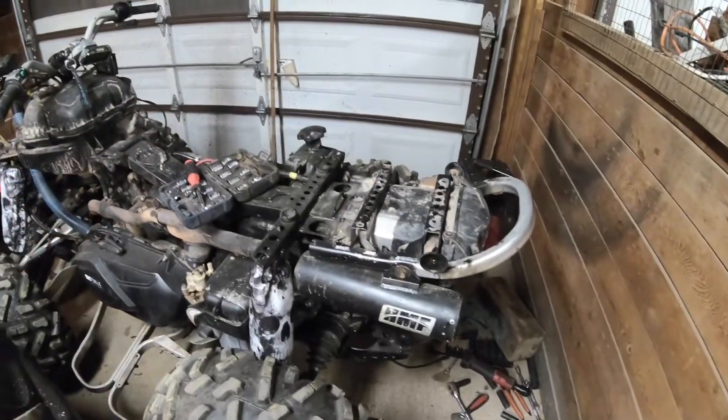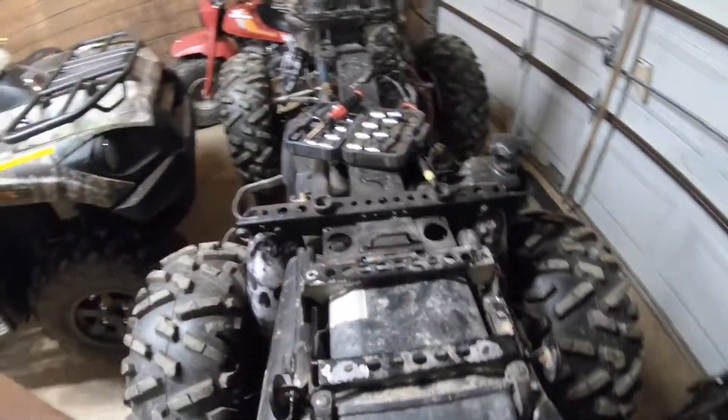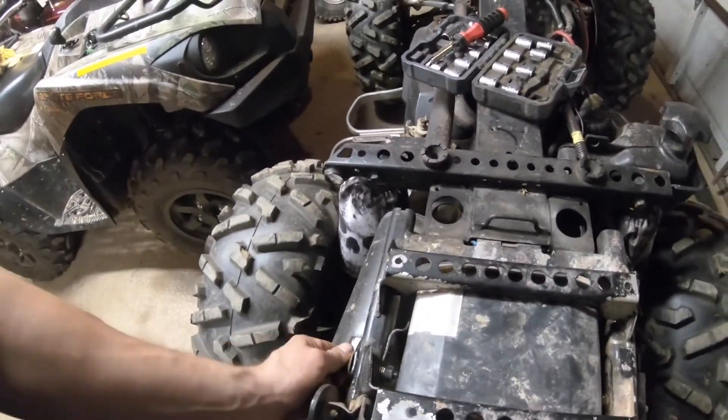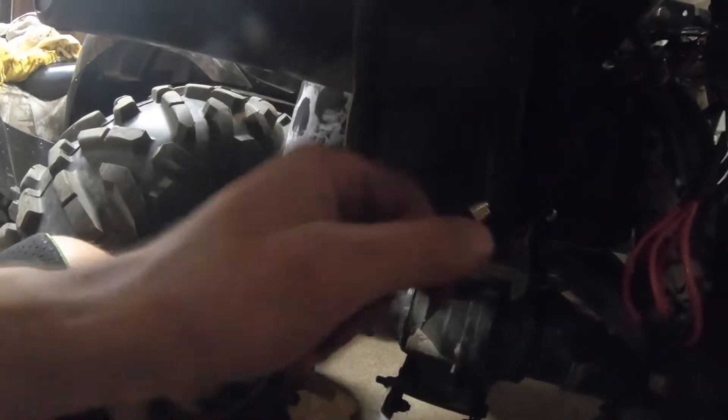Basically the whole rear end is put back together. I didn't record it, unfortunately — it was just one of those things I wanted to just get done. All I have is bungee cords to hold the battery in place, but they are definitely holding it in place. It is not going anywhere, so I am not worried about it.